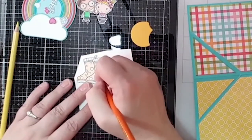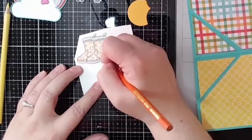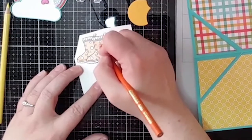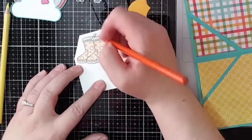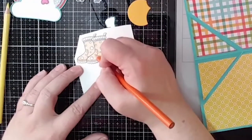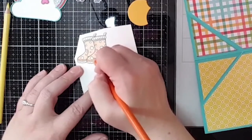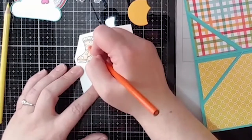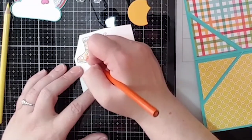Some tips for coloring with colored pencils: my personal opinion is I really like to have the ends of my pencils really sharp. Some people like to color with a duller tip for softer lines. I like to color in circular motions and I don't push real hard for the first couple of layers. The key to a really nice project with colored pencils is layering — it's just kind of a patience thing.